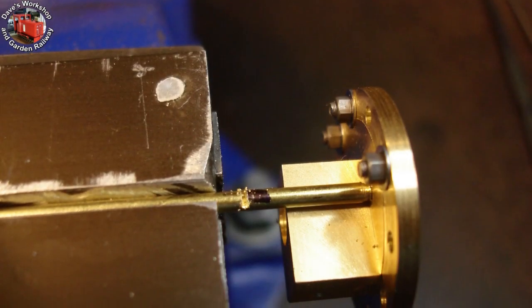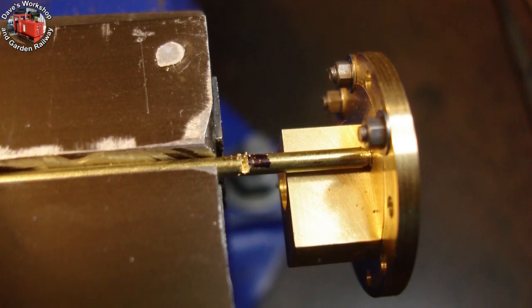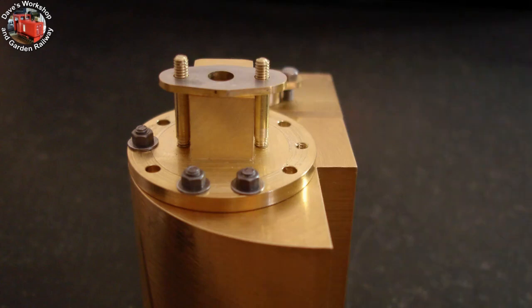Cutting a 3/32 inch brass gland cover hold-down stud to length — it will be threaded 8BA on the end. Progress so far: the rear covers are finished, I'm just waiting on more fasteners. Thanks for watching.